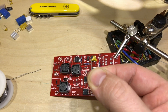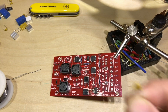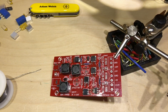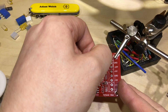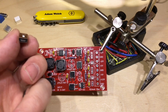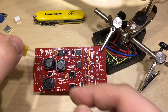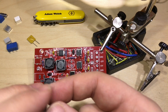Next are the capacitors — ceramic, all marked 104, and there are six of them to put in. No need to worry about polarity for these. I think I'll do the mini USB connector next before doing the resettable fuse — the poly fuse — which goes up there, so it might get in the way.